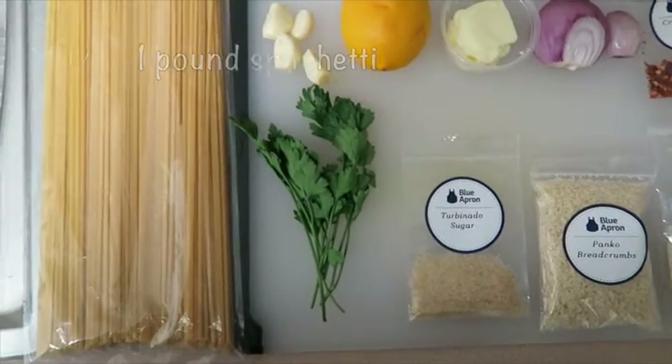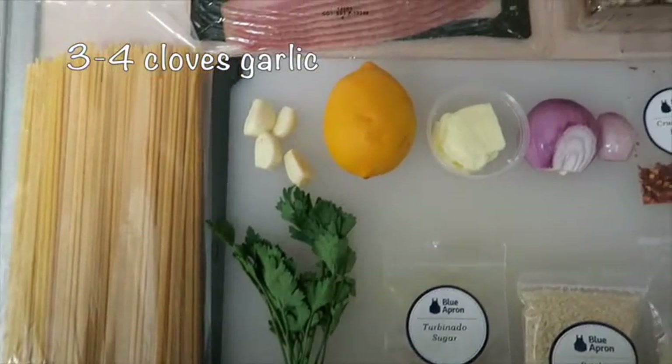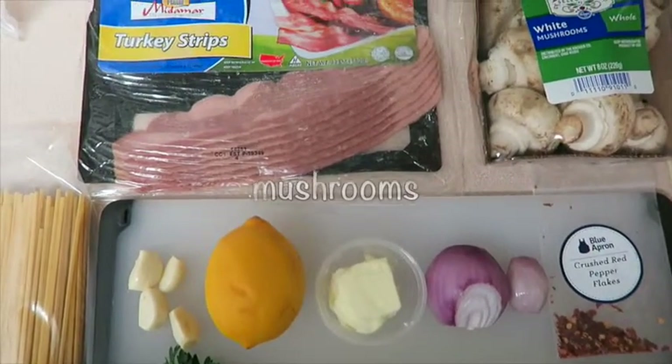You'll also need a bunch of parsley, a half to a pound of spaghetti, three to four cloves of garlic, some strips of meat — I'm using turkey bacon — and then some mushrooms.